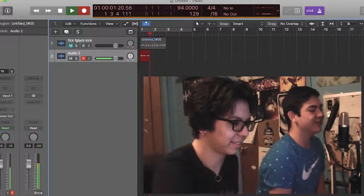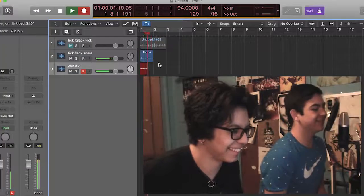You want to do like a snare? Yeah. So how are you going to make your snare sound? No, no. Big, flat snare. Okay. Like a hi-hat now. Hi-hat now. Honestly, Vidal. Honestly.